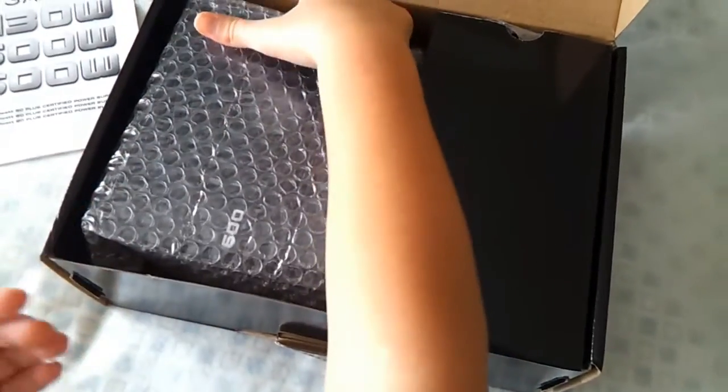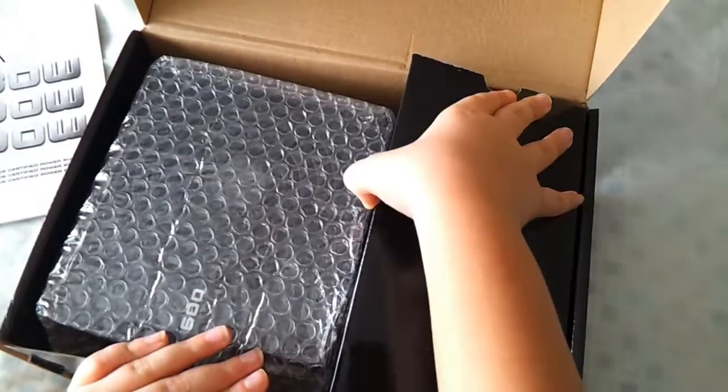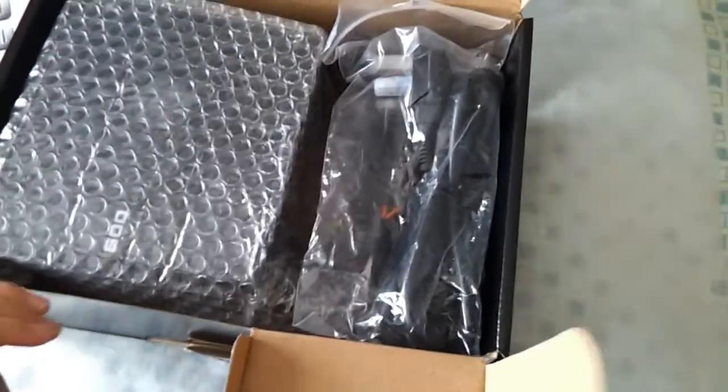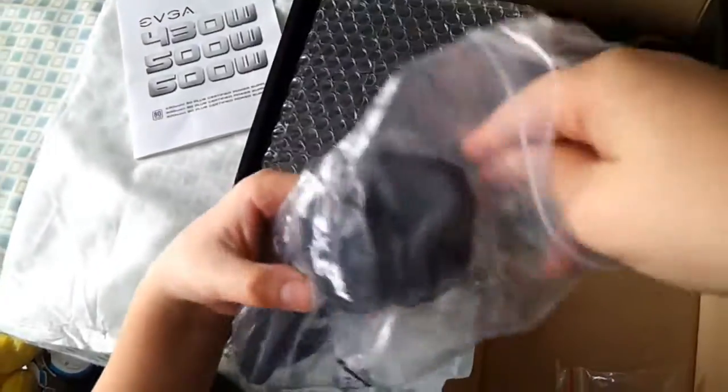So here is the power supply. Let's lift up this side. And here we've got some screws — make sure you put them somewhere safe where you remember them, because it's not my fault if you lose them. So this is the main power cable.